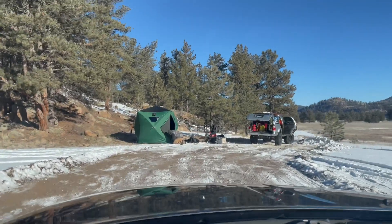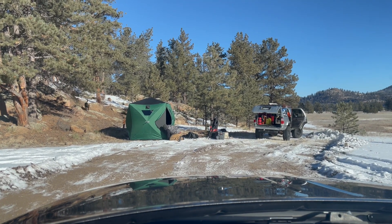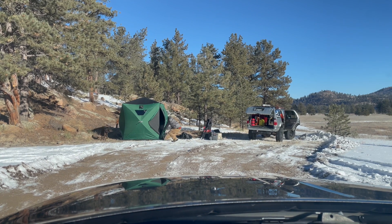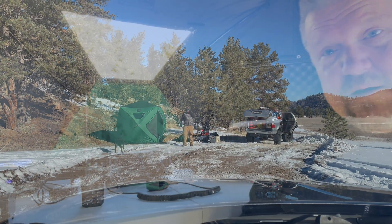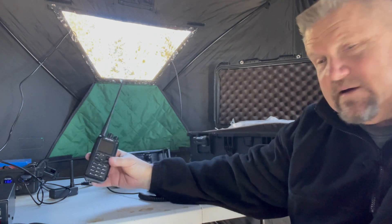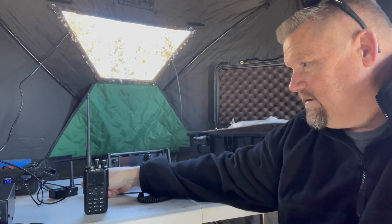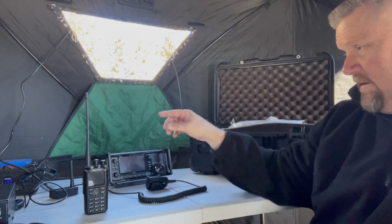Looks like Derek K0ATV is already on location — he's got the ice tent set up, so we're going to get this thing going. I have a DMR hotspot and an internet hotspot running off that 12 amp-hour battery. The IC-705 has the internal battery and is also hooked to the 12 amp-hour battery.